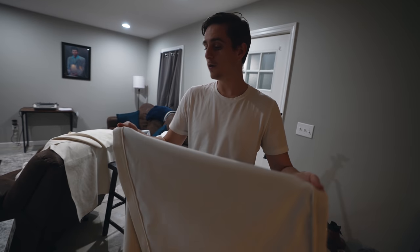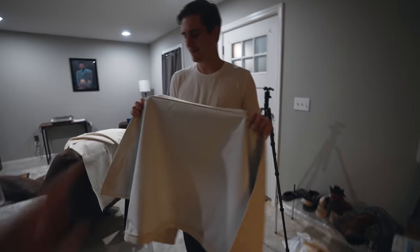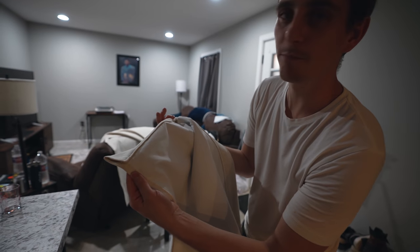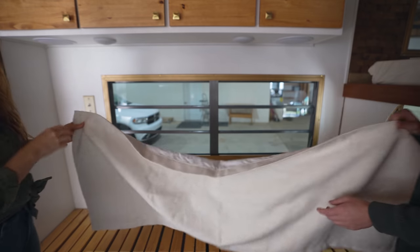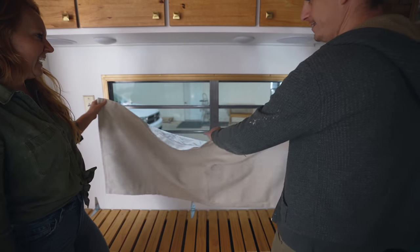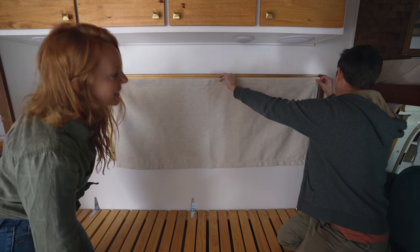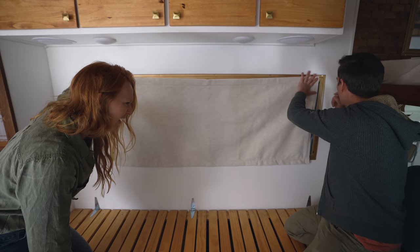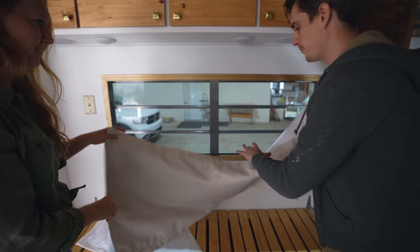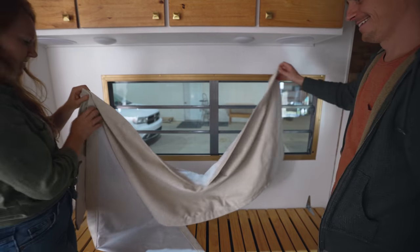As usual, we've bit off more than we can chew — this took much longer than we thought, but the trial-and-error phase is over. One down, seven more to go. Then we tested the curtain and it's a whole inch too short. The other one's even more off. We really should have measured these against each other. We got a lot to learn.